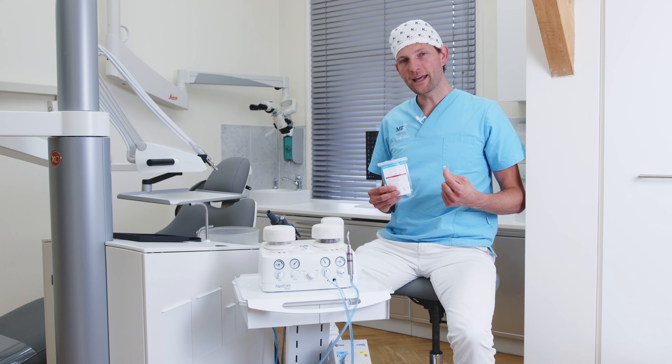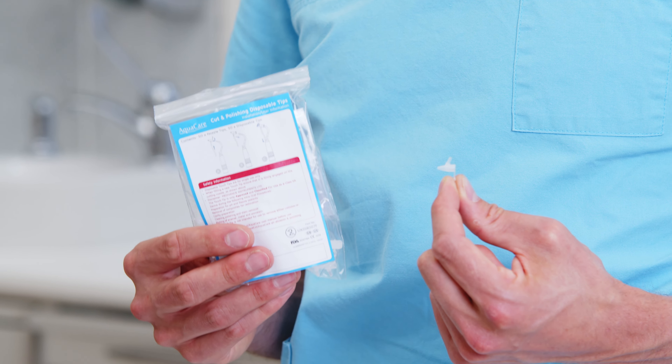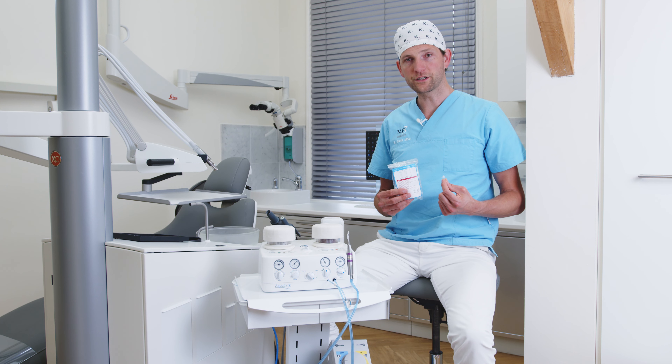Let's talk about the tips. Here we have the normal cutting and polishing tip for the AquaCare. It's used for all different powders — it can be used for aluminum oxide, but also for sodium bicarbonate or the silk powder.